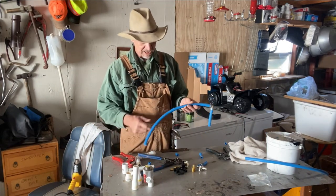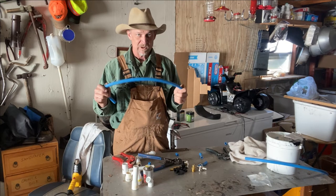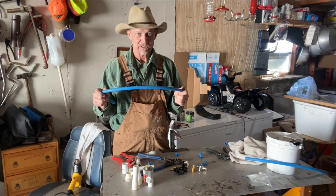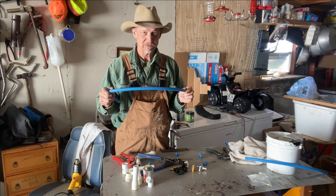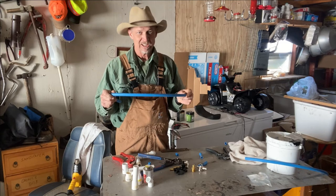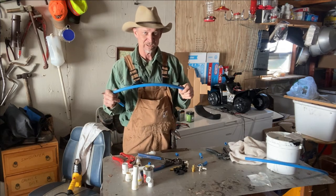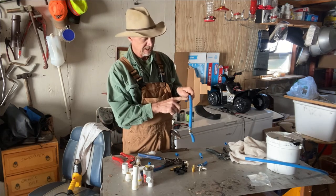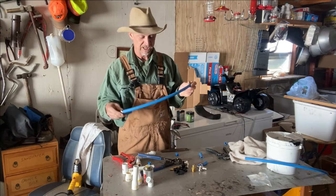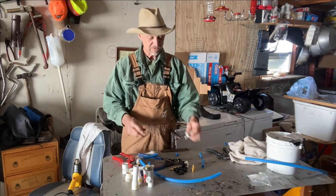PEX pipe comes in all different sizes — it'll be written on there what size you got. Red pipe, blue pipe, and clear pipe — it's the same PEX pipe, no difference but the color. They're color coded because when plumbing, blue pipe means cold water, red pipe is hot water, and white is just universal. But all of it's universal. If you ain't worried about what color it is, it's the same pipe. It's written on there what size it is — three-quarters, one inch, half-inch — so you know what fittings and rings to buy.